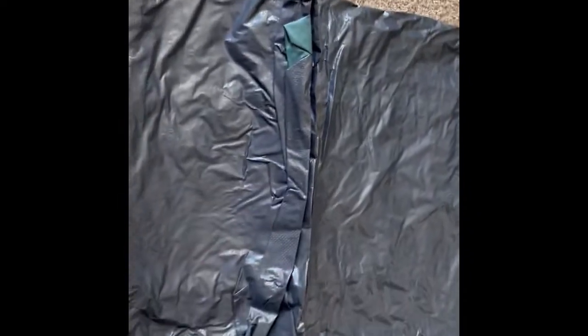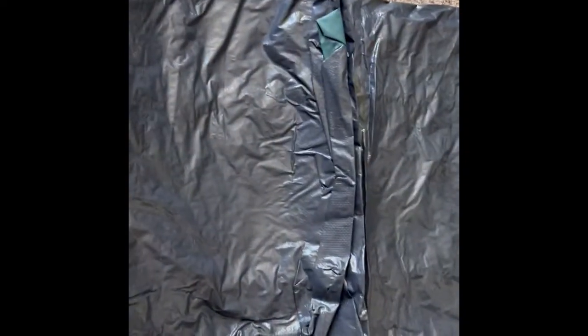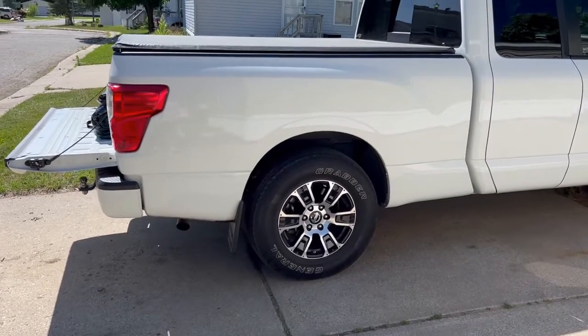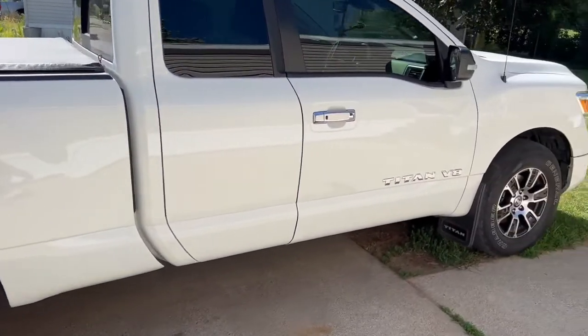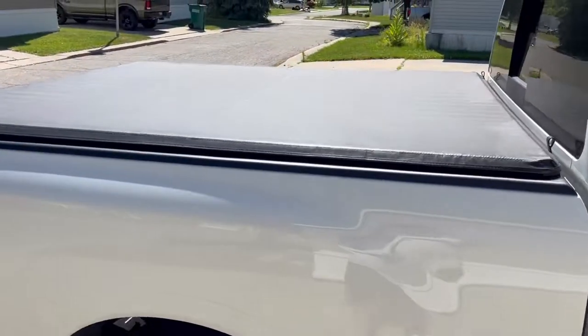I have no idea what I'm doing, so maybe I should take this outside and throw it in the truck. Here's my pickup, a 2020 Nissan Titan with the tonneau cover.